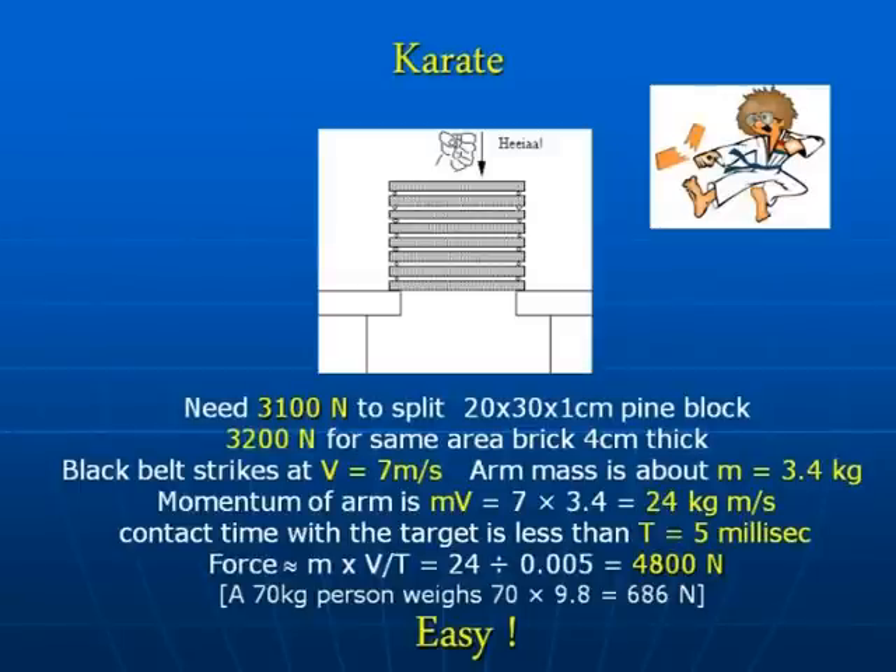You know what I'm talking about here. I'm not going to demonstrate it, because I couldn't. It's a sort of party piece of karate black belts — having a stack of planks, for example, or a brick, or bricks, and breaking them. Let's have a look at the numbers here.